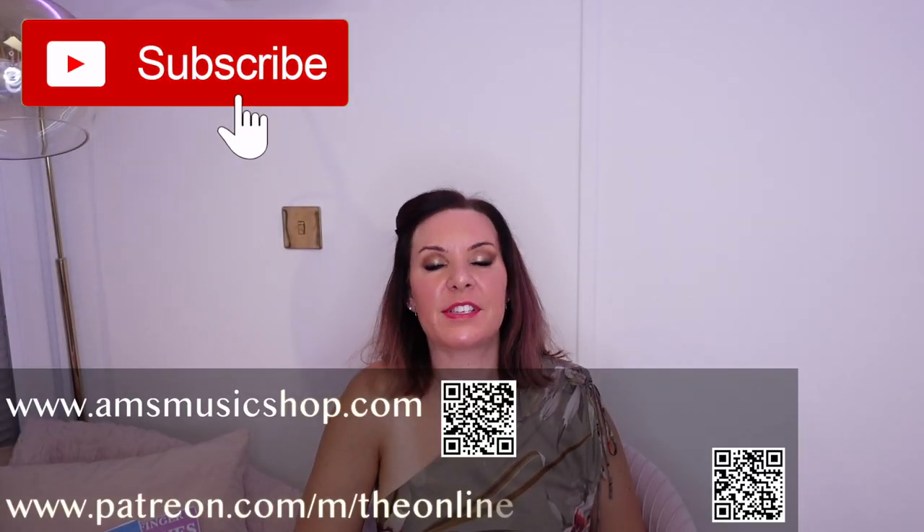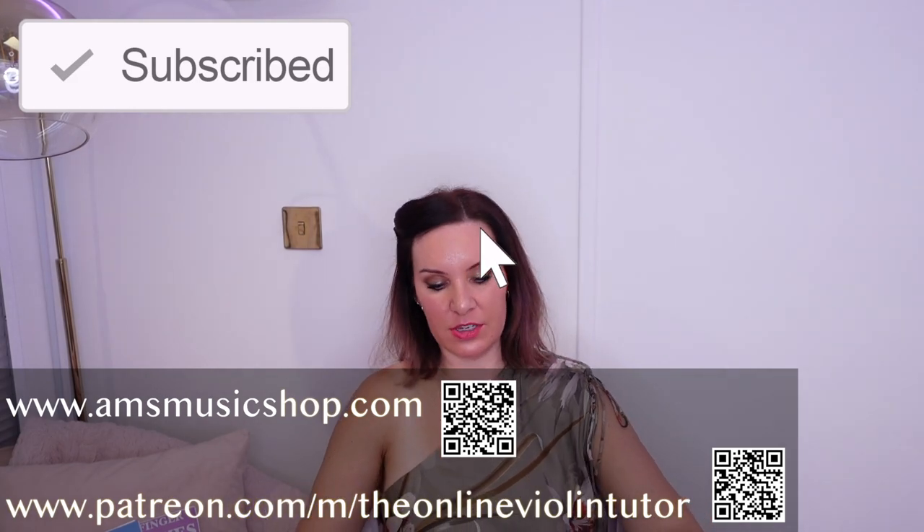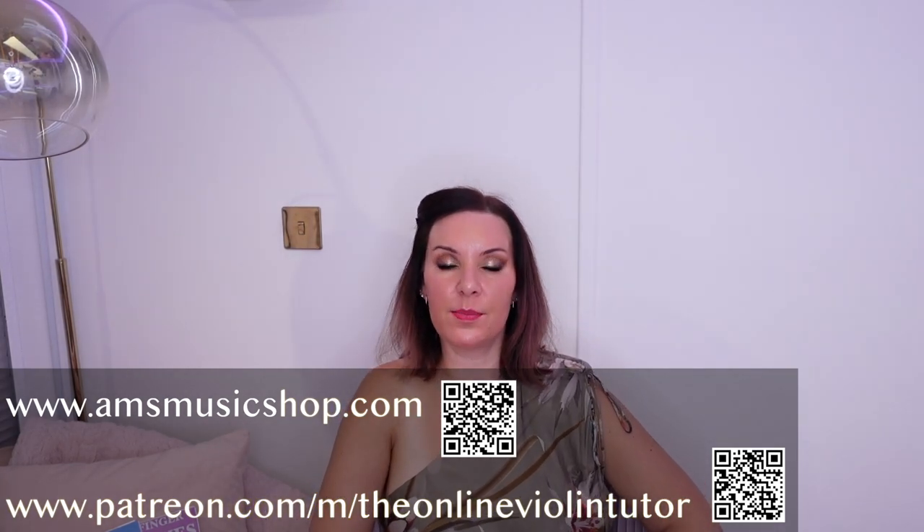Hello everyone and welcome back to my channel. My name is Alison, the Online Piano and the Online Violin Tutor. Today I'm going to tell you how you can play the violin with a metronome, how you can use a metronome and how you can get the best out of using a metronome.